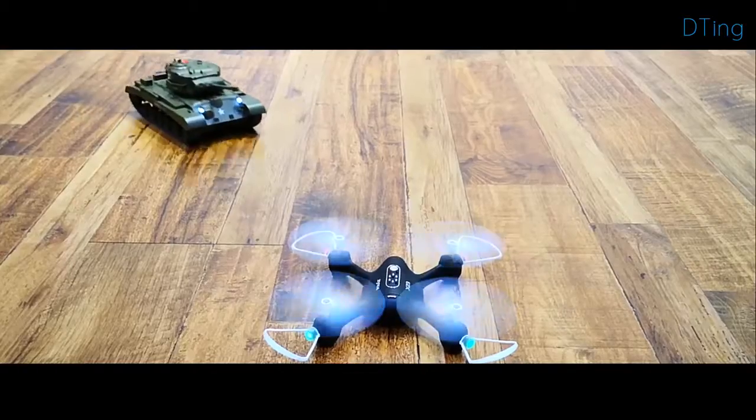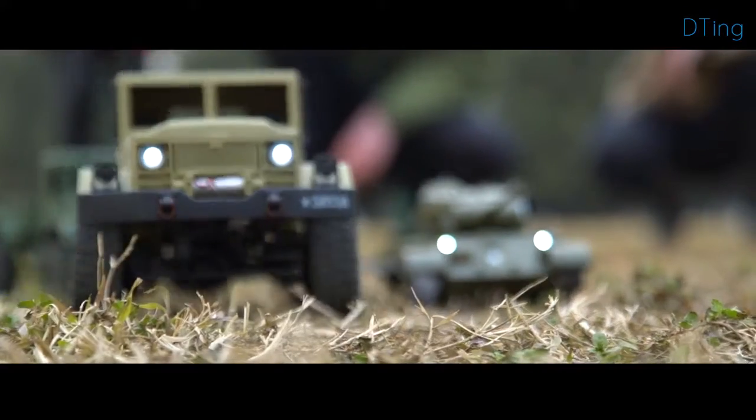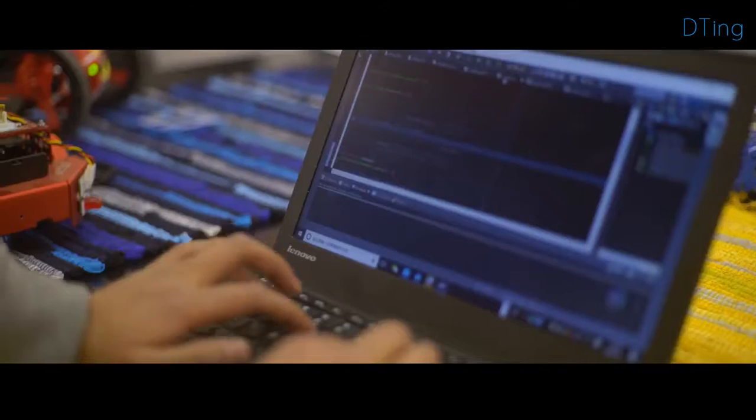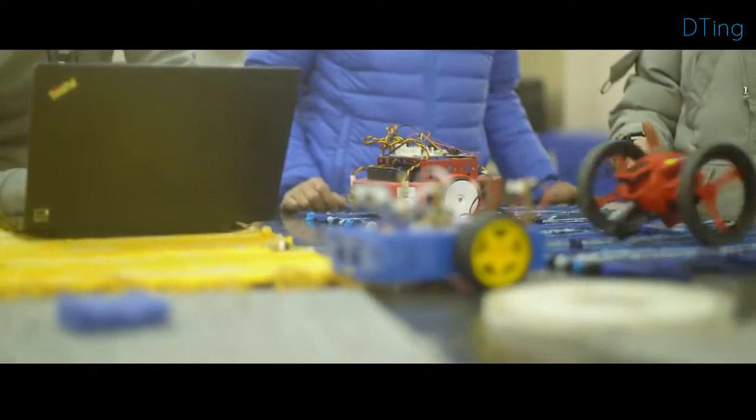A high performance drone, a battling tank, or a high imitation truck will be included. The developer version of D-Ting is offered to connect other robots, electronics, or anything else you desire. We launched this project in 2016.